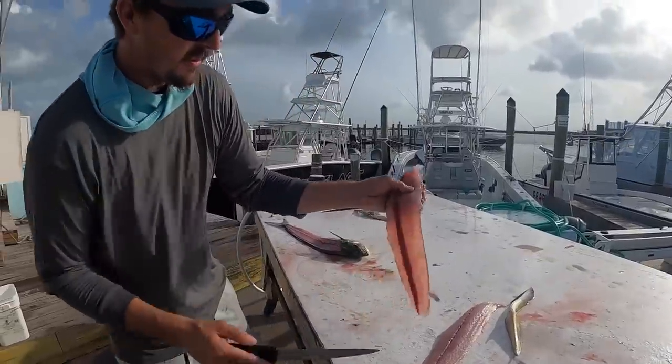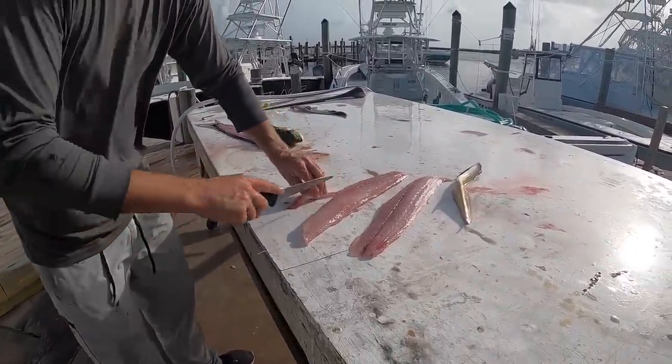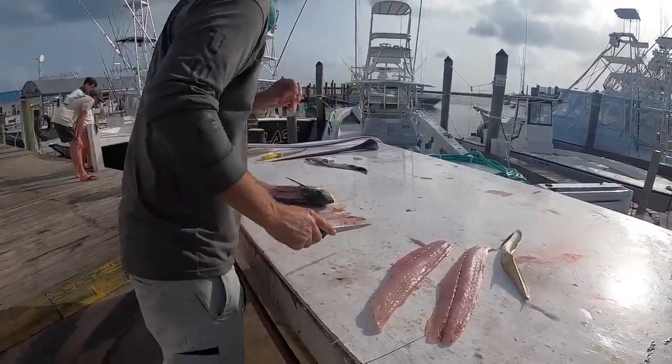So skin is off, no skin on the fillet. That one's just got a little bit of rib bone in there, so I'm just going to take a little bit out, just like that. Do you want to save that or not? That one's going in the water.